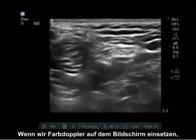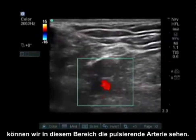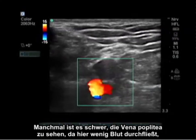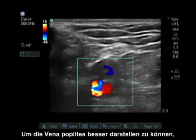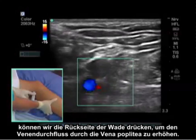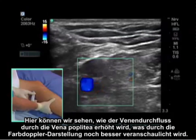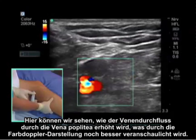If we put color Doppler on the screen we are able to see the pulsating artery in this area. Sometimes it is difficult to see the popliteal vein because this is a low flow state. To visualize the popliteal vein better we can squeeze the back of the calf, increasing venous flow through the popliteal vein. There we can see increased venous flow through the popliteal vein represented better by color Doppler.